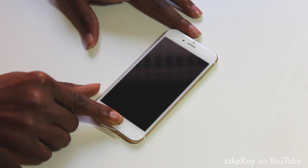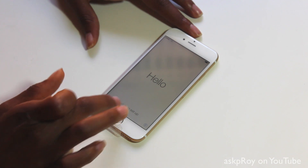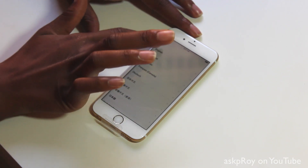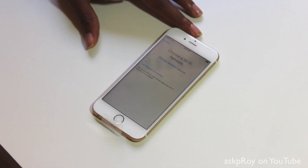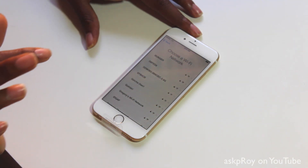Now that the phone is on, it says hello — and I'm saying hey boo. So you slide it to set it up. I speak English, I'm in the United States, and I'm going to use my network. One of the things I'm digging right off the bat is the fact that it comes with iOS 8 already. I don't have to install it, so I don't have to delete the Bible application just to put that on my phone.